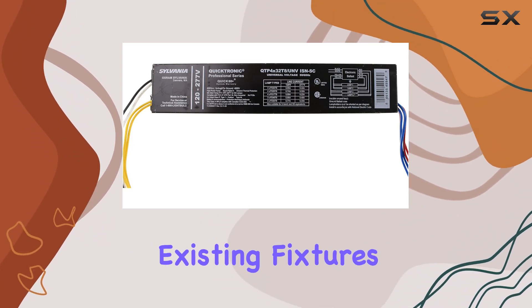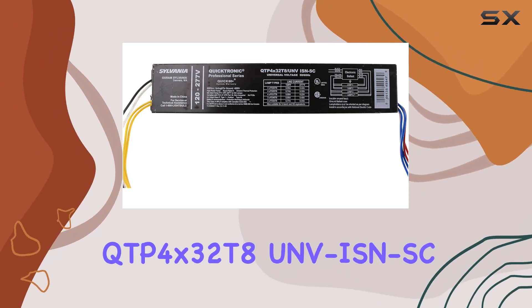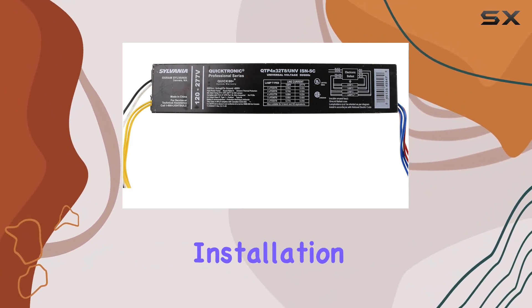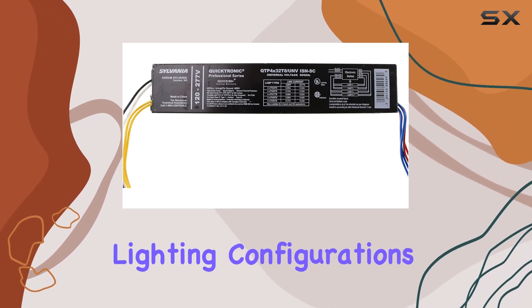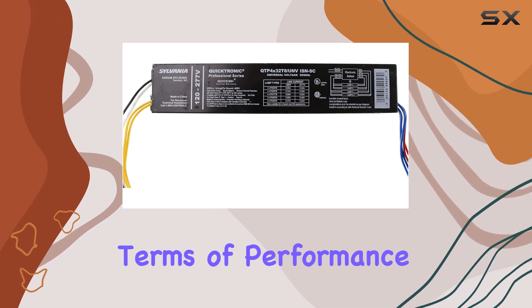Whether you're retrofitting existing fixtures or designing new lighting solutions, the QTP4X32T8 UNVSNSC stands out for its ease of installation and dependable operation. Its compatibility with T8 lamps ensures compatibility with standard lighting configurations, enhancing its appeal across different settings in terms of performance.